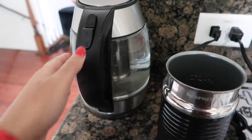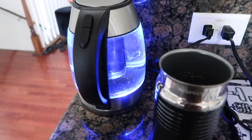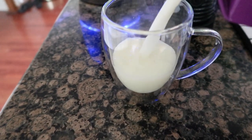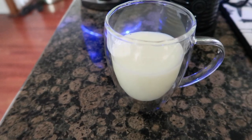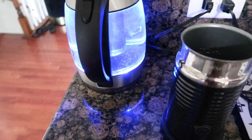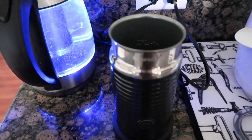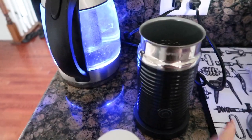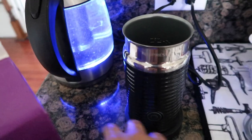It is such a gloomy, rainy day outside today, so I definitely need that extra boost of energy. Let's get going! I'm warming up my water and this is the Nespresso frother that I use. I'm also heating up my milk.